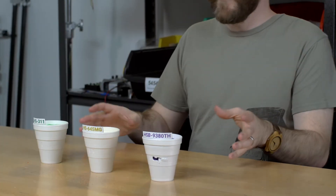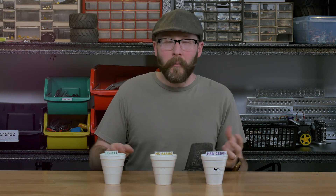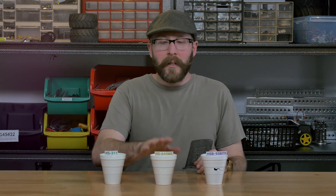So what's the takeaway from this experiment? Well, if you need to stay in the sub-$10 range, the HS-311 is in that area. And while these are all in the same size and form factor, if you need more performance, as you go up in price you go up in performance as well. The HS-645MG is roughly three times the cost of the HS-311.